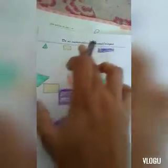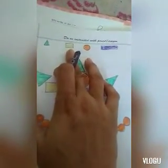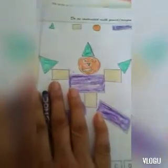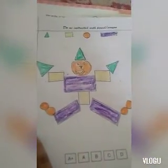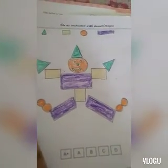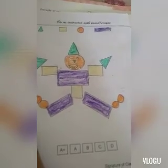So we have learned the shapes: triangle, square, circle, and rectangle, and their colors: green, golden yellow, orange, and purple. With the help of these shapes we have drawn this joker! I hope you understand how to draw a joker using shapes. If you like my video, please like and subscribe to my channel. Thank you so much for watching — have a good day, bye!